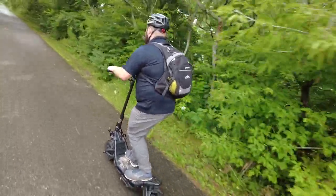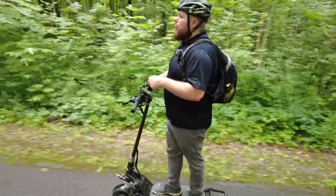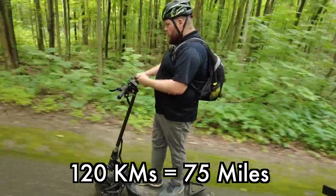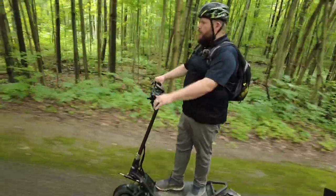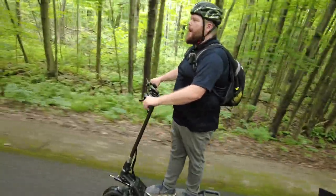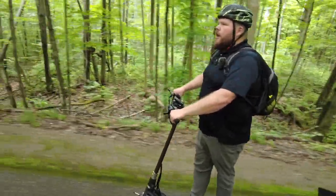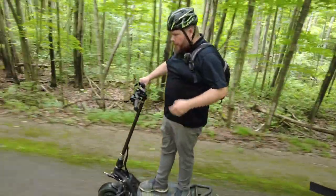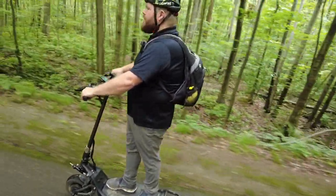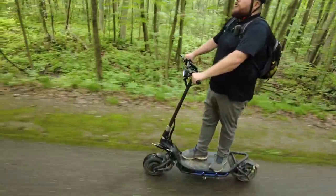We've been riding for a little while, so let's talk battery. You've got a 32 amp-hour battery underneath, with estimated range of 120 kilometers. Today my trip computer shows only 11.5 kilometers ridden and I've barely dropped 10% of the battery — so doing that math quickly, that's 100 kilometers and change. I'm not the average rider, I've got a few extra pounds, but if this thing can carry me 100 kilometers, that is a crazy amount of range.